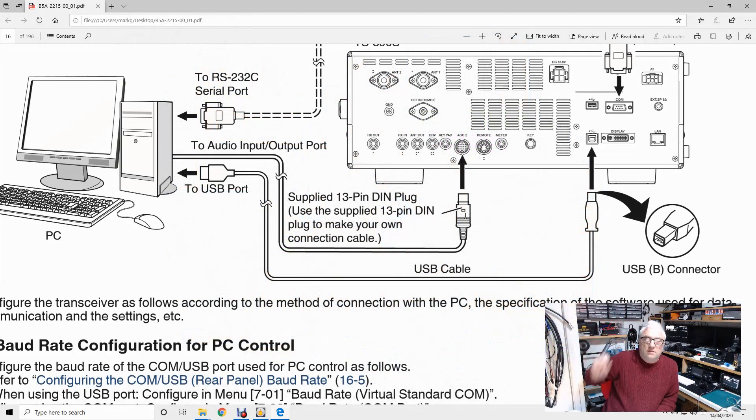Greetings radio people, welcome back to the shack. I'm still seeing a lot of posts on various forums with people struggling to get the TS-890 working on digital modes. I've just completed a new computer build — it's actually for software development purposes — but this PC I'm recording on now has never had any radios connected to it and has never had any radio software installed on it.